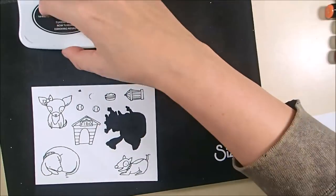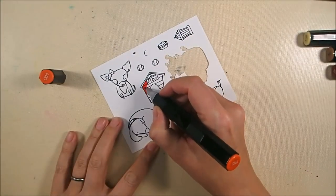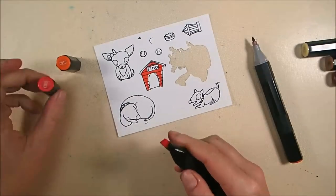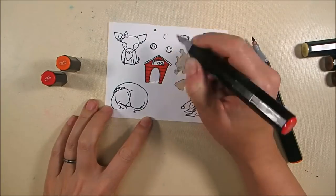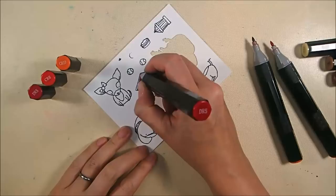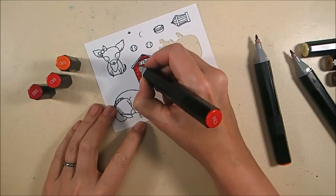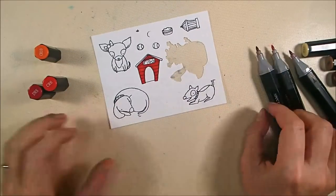This is the puppies clear stamp set from Elizabeth Craft Designs. It's brand new and I've stamped it with Memento Tuxedo Black ink onto a scrap piece of Nina Solar white card stock because I'm going to be coloring them with my Spectrum Noir alcohol markers. For my doghouse I started off with CR 10 — that's the lightest shade — and I'm adding shading around the opening, the roof line, and the sign with CR 8, then darkening even more with DR 5, blending back out with CR 8, and then going over it with CR 10 to get a nice smooth blend.